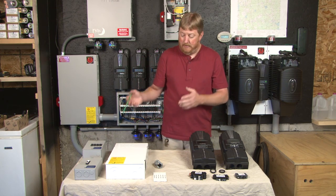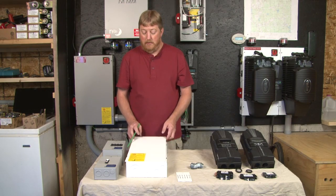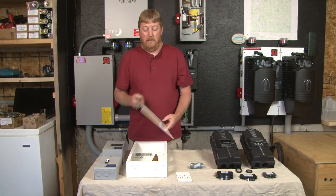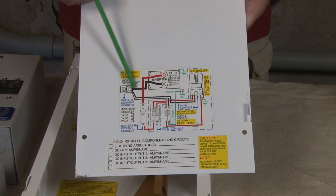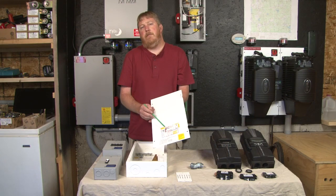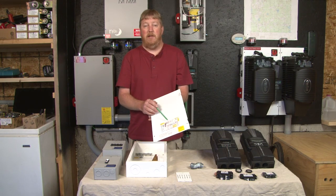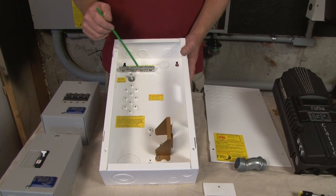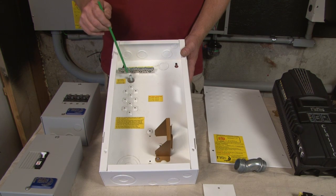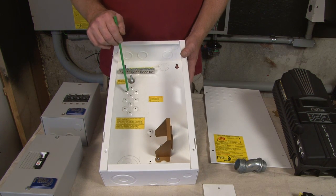Now I want to go over our little breaker boxes — our mini DC. The mini DC is ETL listed and as you can see a lot of our products have a wiring diagram that comes with them. We also have a full line of wiring diagrams on our website. This is the inside of the mini DC — you'll notice it has an earth ground bus bar, a battery negative stud, and mounting locations for a DC shunt.